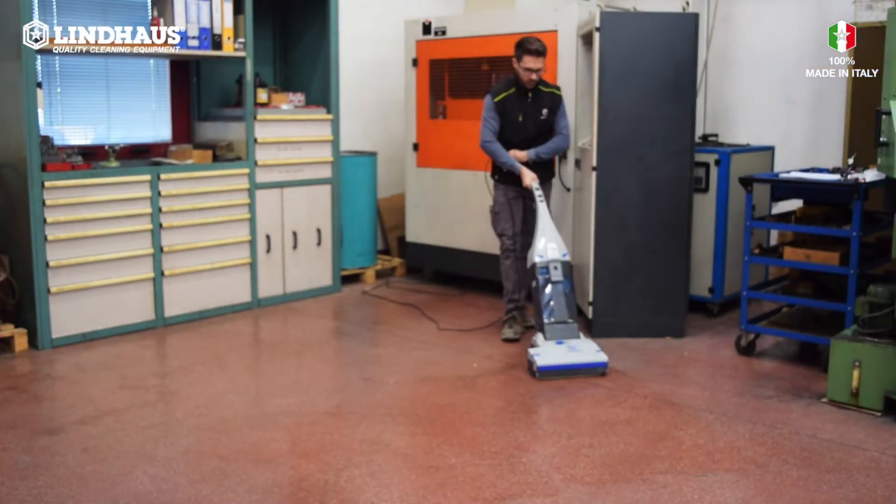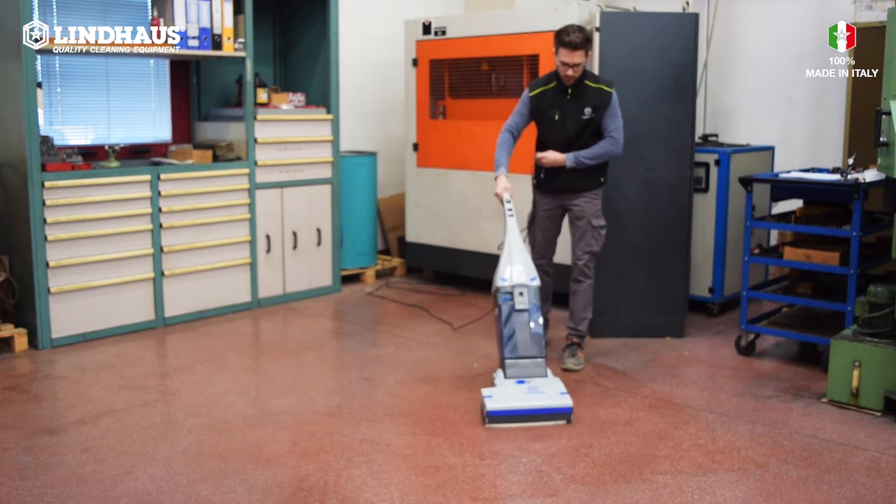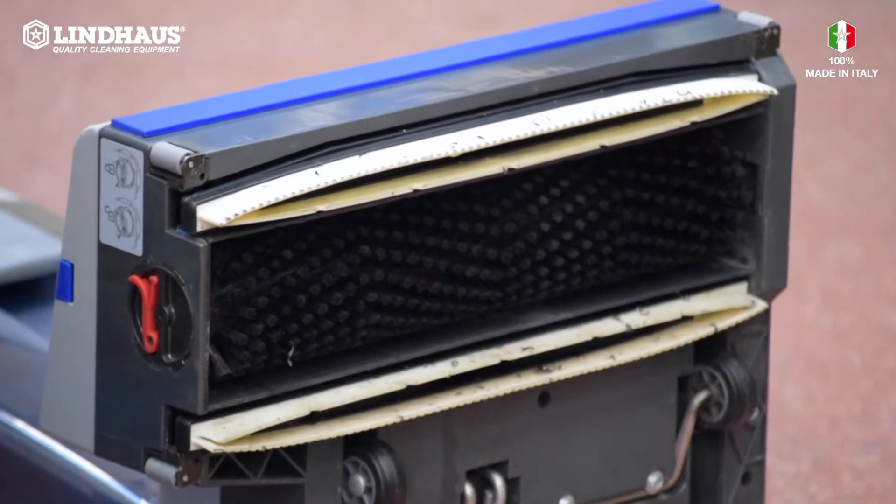Today I'll show you why stripping the floor before washing is very important. If we wash the floor without stripping first, the result is this: the squeegee and the suction circuit are very dirty.